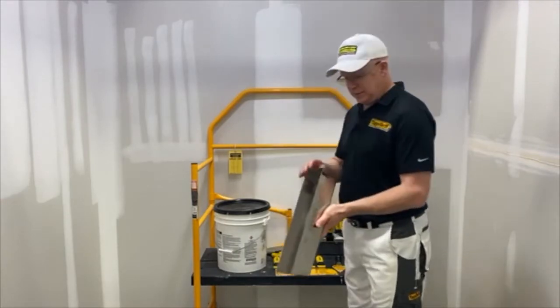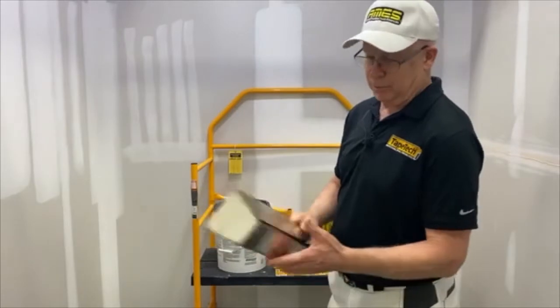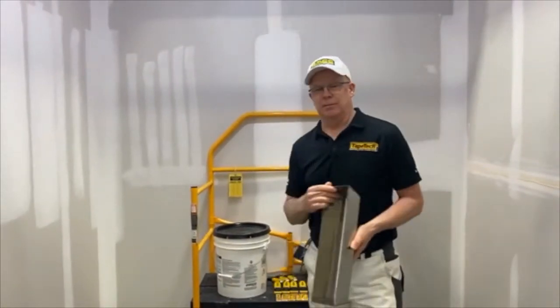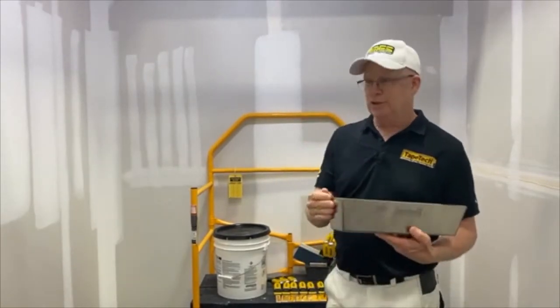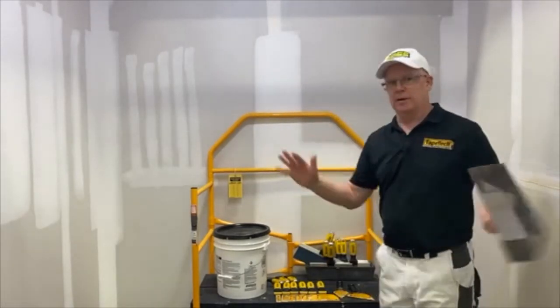We've used these knives in testing and working with them, and these pans are pretty comfortable, work real well. Anytime during this live session, if you have any questions — or after you watch this recorded — just shoot us a message and we'll answer any questions about this product or any of our products.